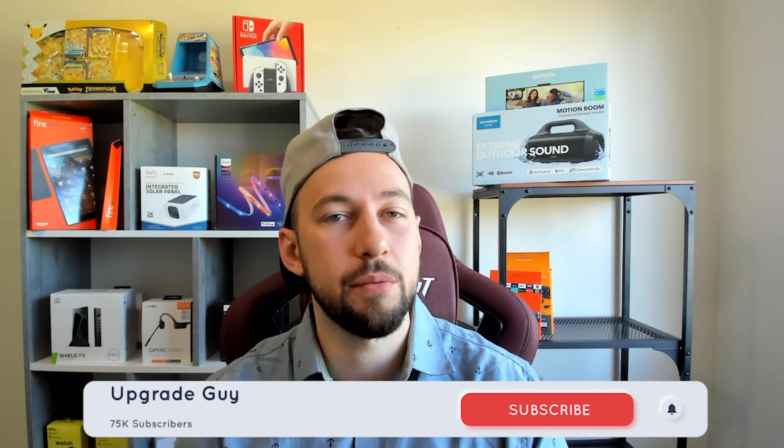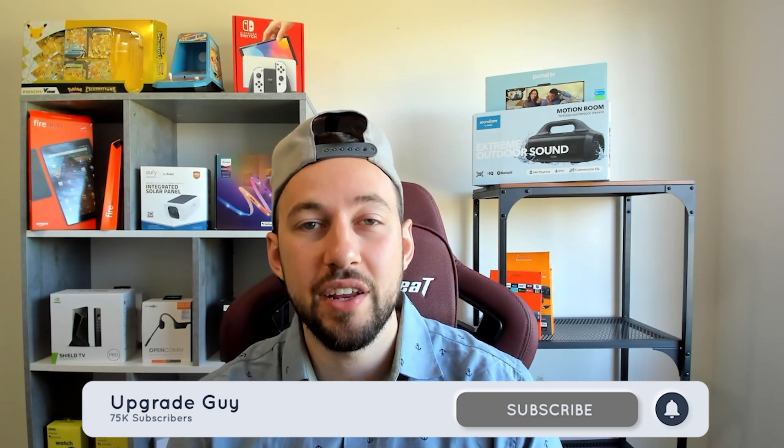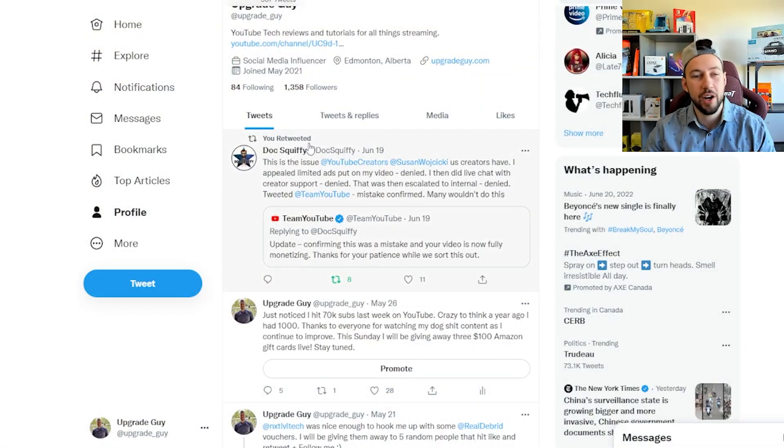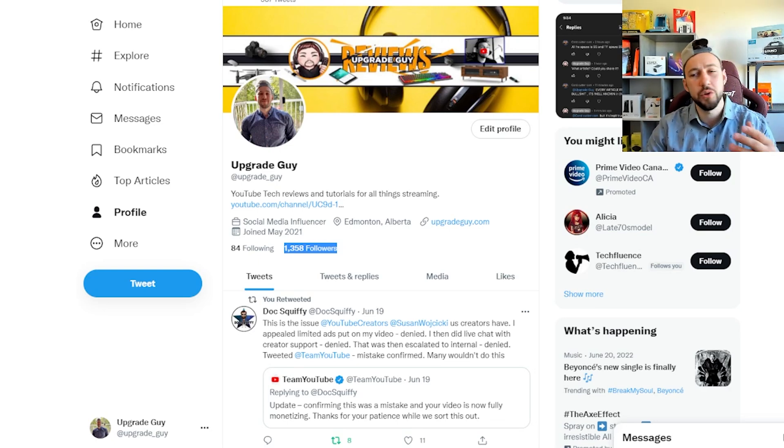Now if you're new to the channel, make sure you smash that subscribe button right down below — it takes two seconds and helps my content out a ton. Give this video a big thumbs up and make sure you go follow us on Twitter at upgrade_guy. We're trying to get to 2,000 followers by the end of August, so help that out if the link is down below in the description.